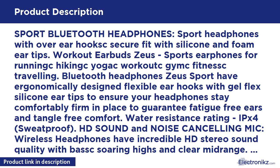Water Resistance Rating IPX4 Sweatproof. HD Sound and Noise Cancelling Mic — wireless headphones have incredible HD stereo sound quality with bass, soaring highs, and clear mid-range. Noise Cancelling Earphones with CVC 6.0 technology reduce outside noise and offer strong signal. The Bluetooth Earbuds with Mic and Volume Control deliver astonishing acoustics with bass.